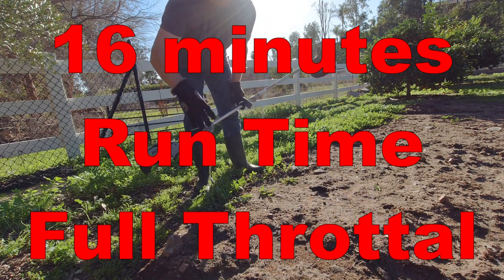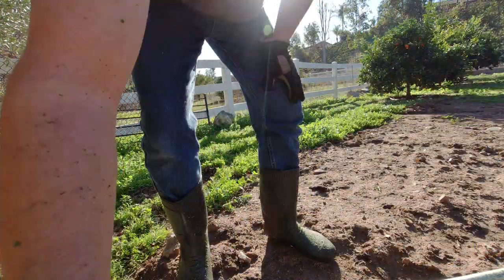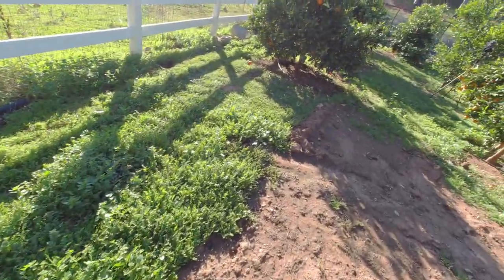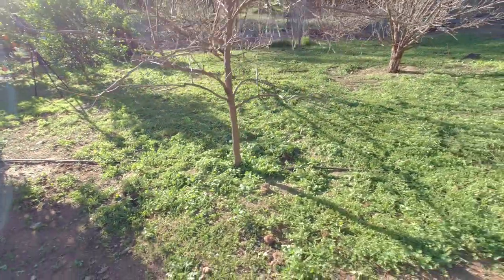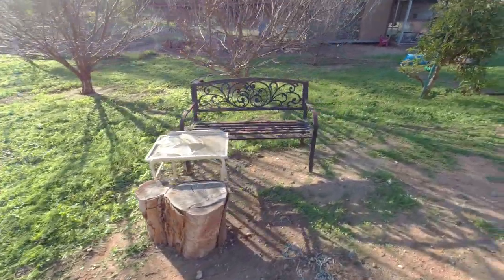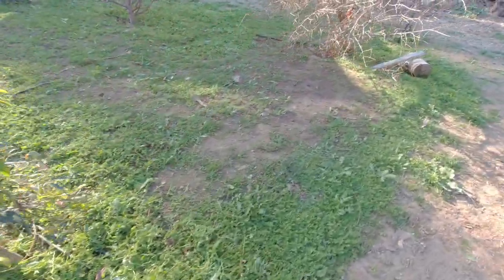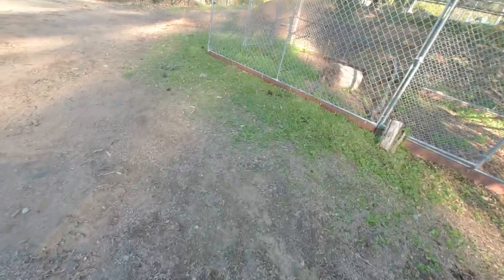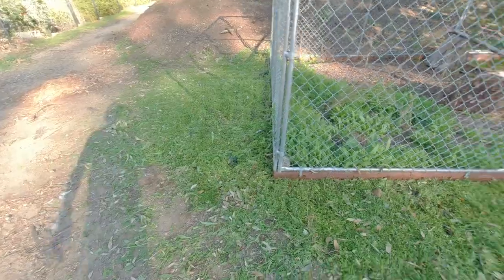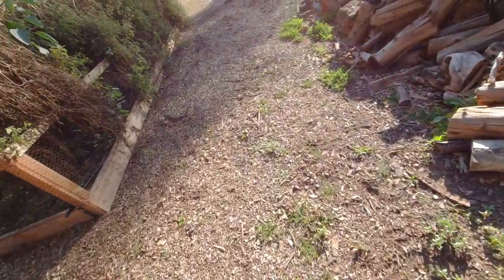So it finally ran out of juice. It did quite a bit though — just this little patch was left along here on this edge. I ended up getting all these weeds down with one charge, then a little bit over there and a little bit over here before it ran out when I went to do that last patch. Pretty good battery life for a 2.5 amp hour, 56-volt battery.